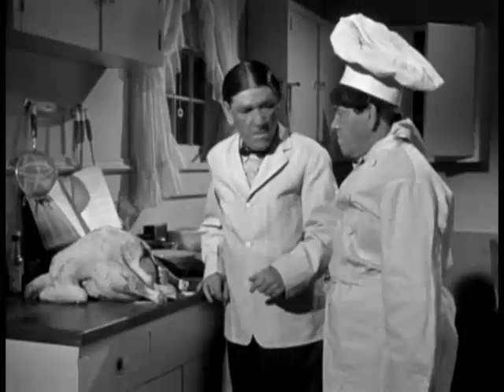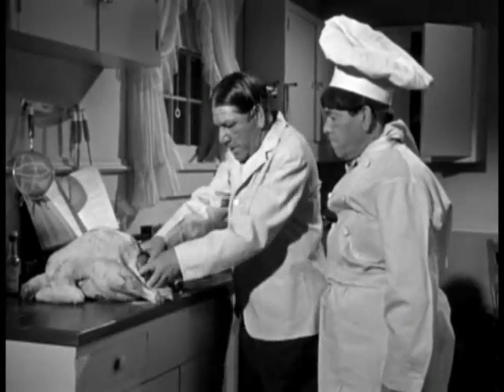You idiot! You imbecile! What'd you put in that turkey? Like the book says — this can of tomatoes.